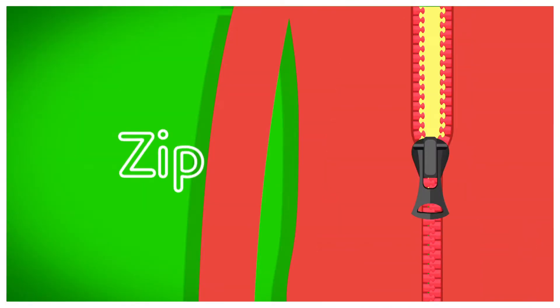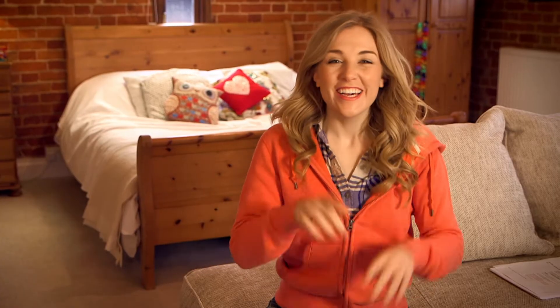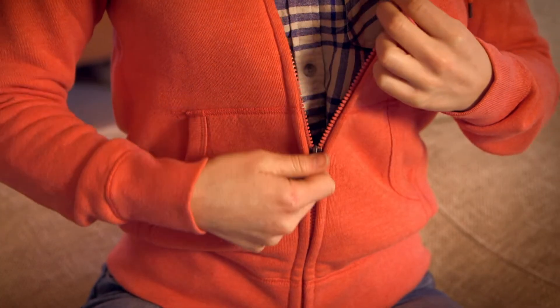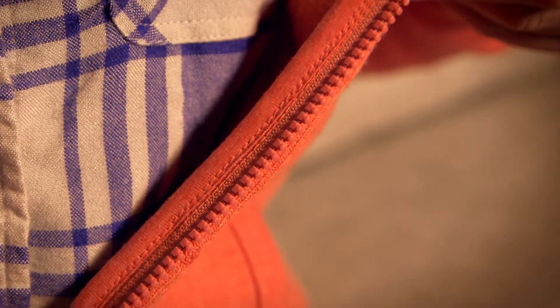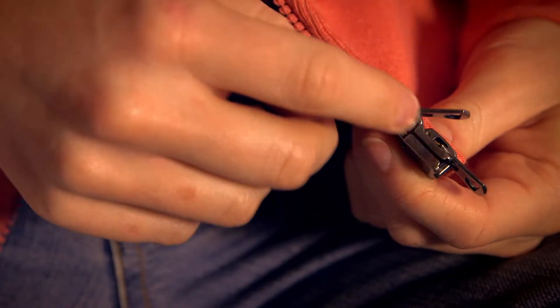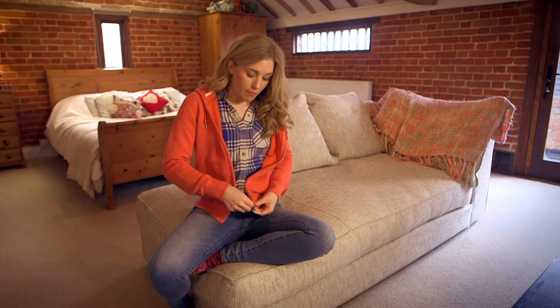A zip! I love the sound a zip makes when you open and close it — listen carefully. Now if you look closely at my zip on both sides, you can see that all the way from top to bottom are these little bumps. These bumps are called teeth. Now if I undo my zip, can you see at the bottom on this side? There are two metal bits — these are called sliders, because they slide up and down, and they have a pull tab on them.